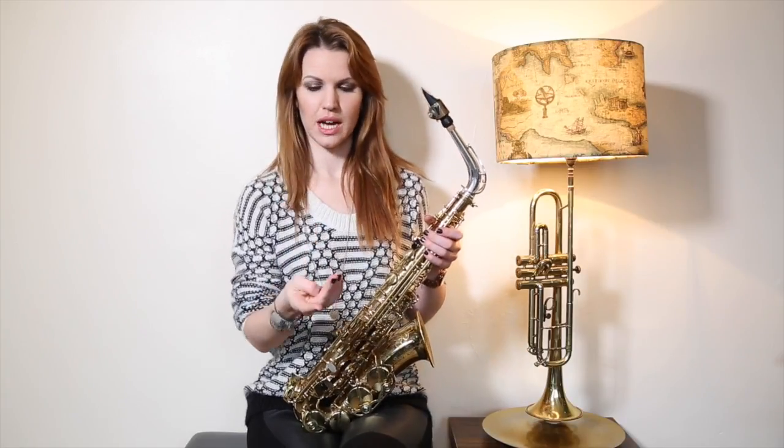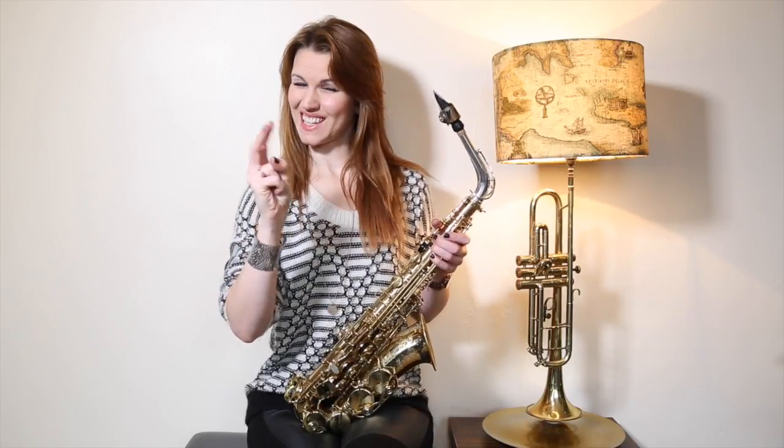You've got four tunes now: you've got the Bieber, you've got Mamma Mia — you can even do the Bieber in two different keys — you've got Happy Birthday, and you've got When the Saints. So you've got four different tunes to be playing around with and practicing. Woohoo!